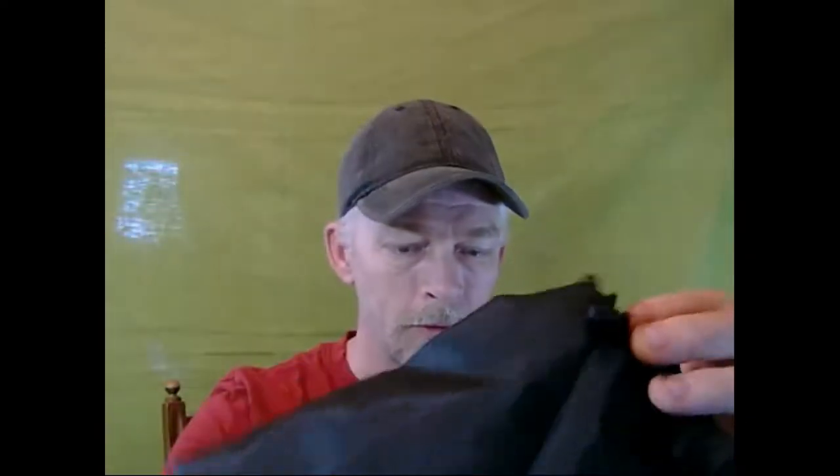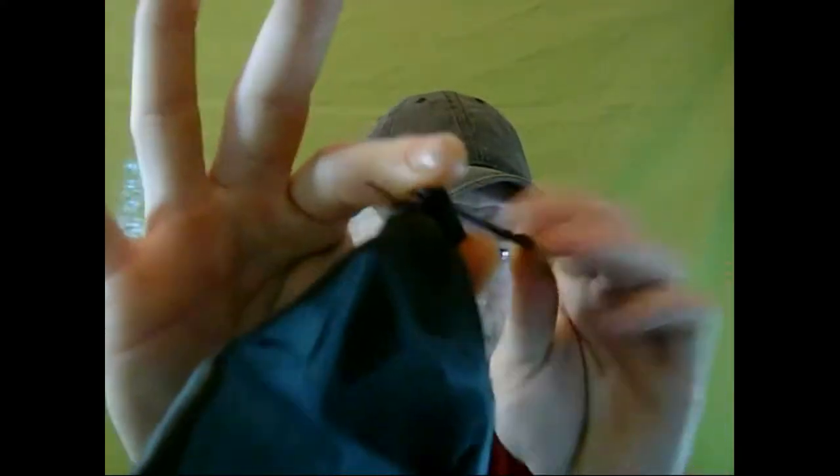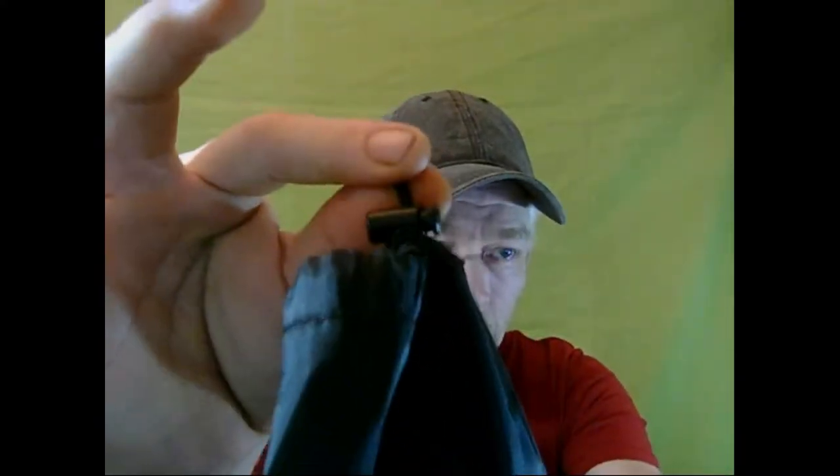Okay, let's take a look inside. All right — the matching pouch. It's a little creased, but it has a little slidey buckle for tightening.